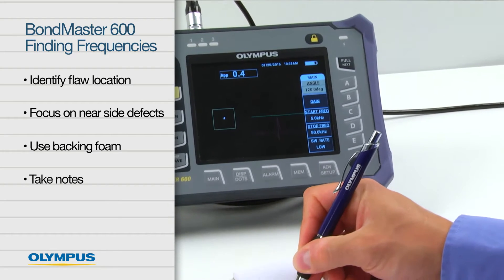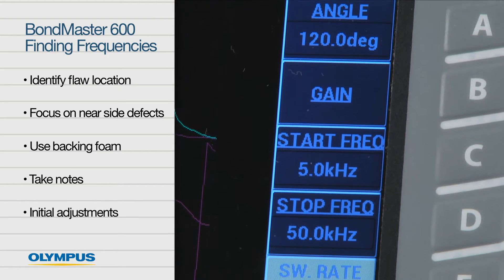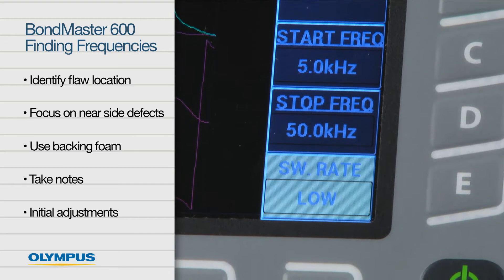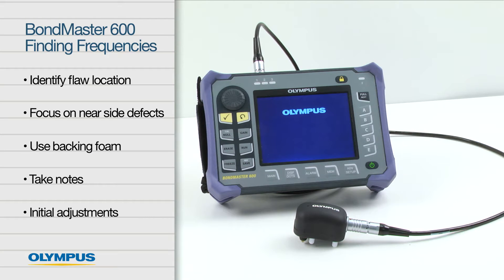Plan to take notes frequently, as it is easy to forget key information observed during testing. The Bondmaster 600 needs some initial adjustment in order to access the advanced frequency finding mode. With your pitch-catch probe connected, turn the instrument on and follow these steps.